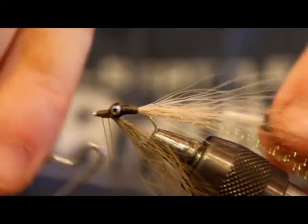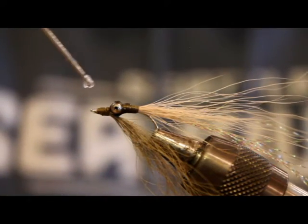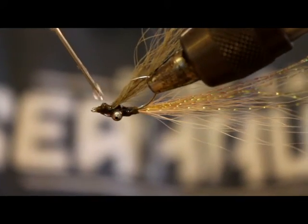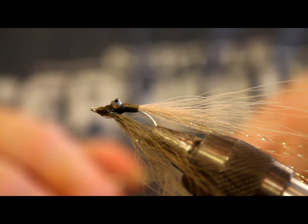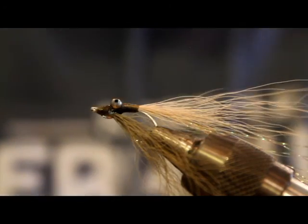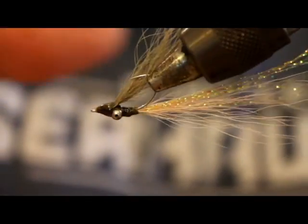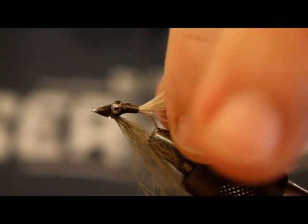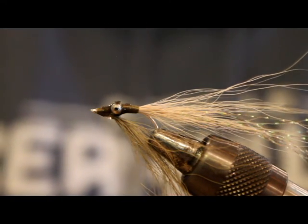We'll finish off here. There is not much to this fly, but I'm here to tell you, cutthroat and resident coho will eat this thing with reckless abandon. You're just going to have to tie some of these up and go test them for yourself. Went a little crazy with the glue there — that's alright. So there you have it: just an olive and tan bead chain clouser. Give it a whirl, I promise this is a good fly. Thanks for watching.